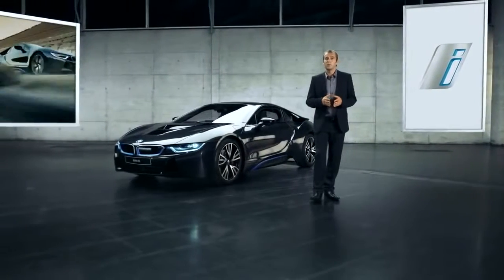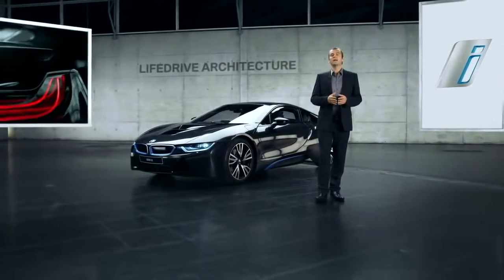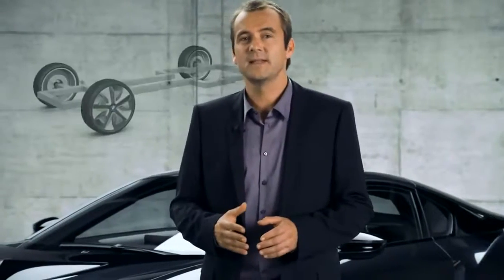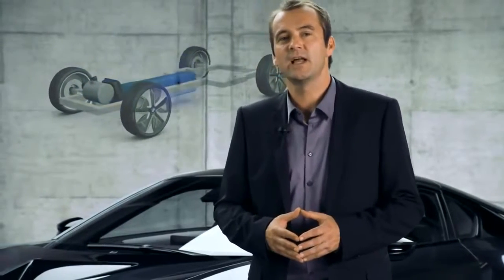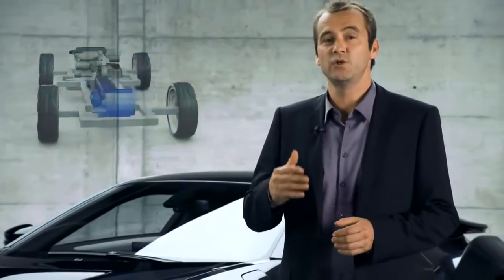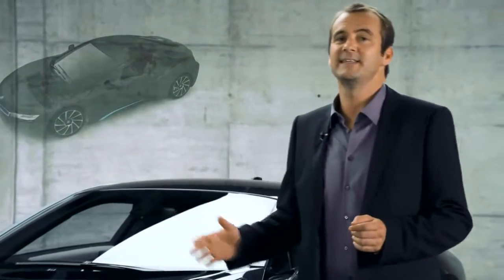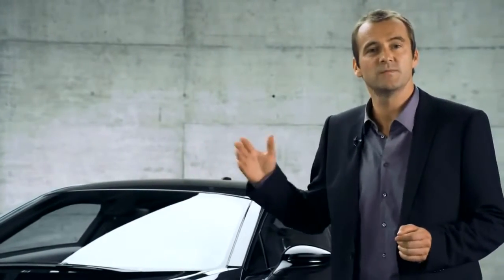This architecture, which we call LifeDrive, basically splits the BMW i8 into two units: the life module and the drive module. The drive module is the lightweight aluminium body shell which houses the very heart and soul of the BMW i8's new drivetrain technology. The combustion engine and the electric motor are integrated into the rear and the front axle respectively.